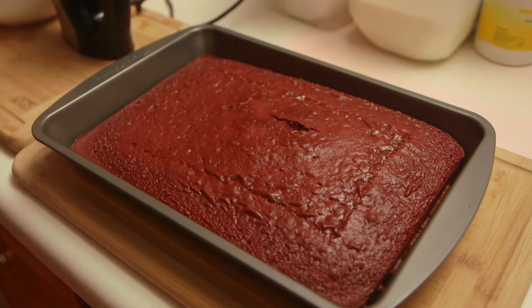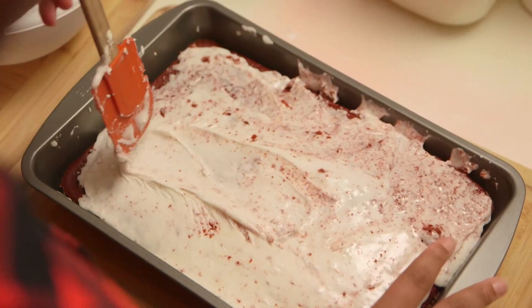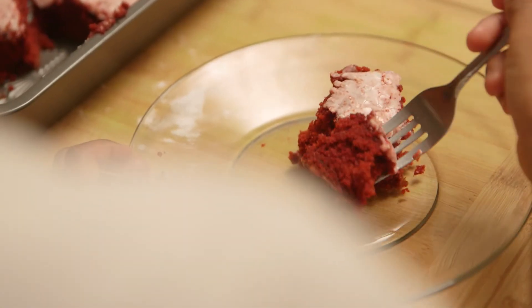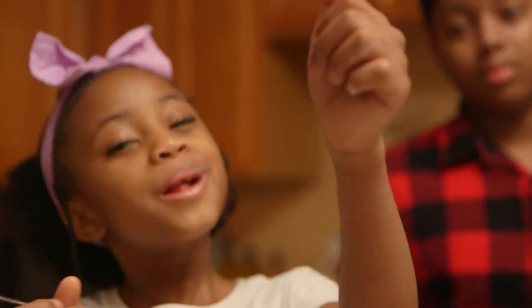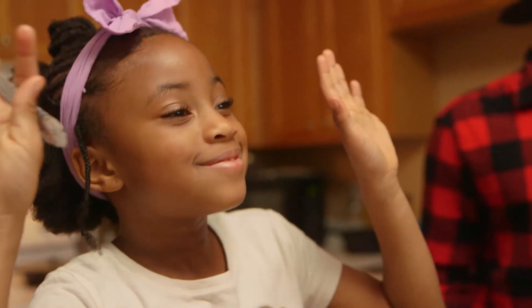Once the cake was finished cooling, it was time to put the icing on. When it finished hardening, I asked my sister if she could taste it and she liked it. And that's how I made my cake — thank you for watching my video, I appreciate it. This cake was delicious!